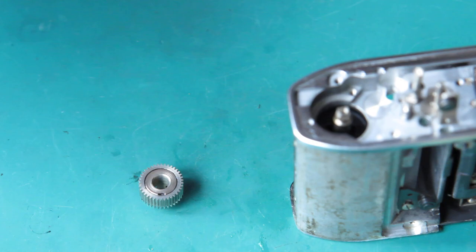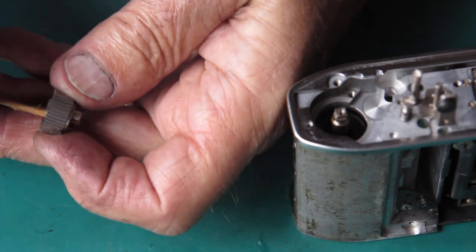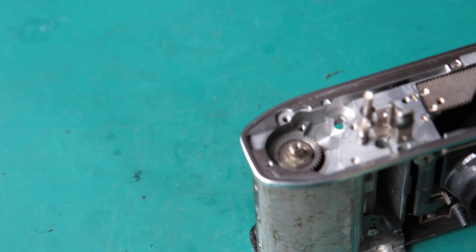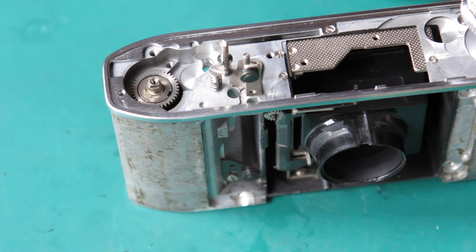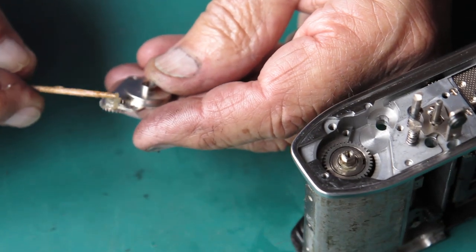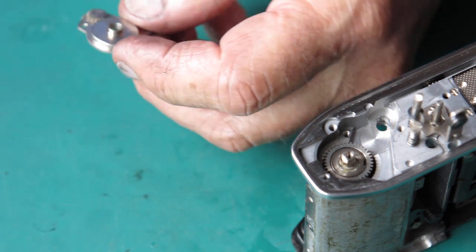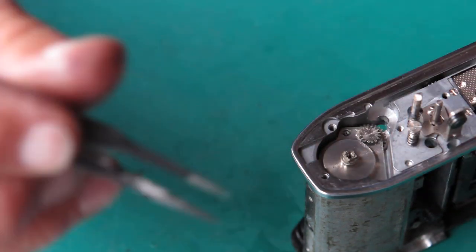That can go in, so I'll lubricate the center with a bit of synthetic grease, drop that over the shaft, and just rotate it so it engages with the slots at the top of the take-up spool. Now there's a guide bush that goes on the top here — it has a little gear on it. I'm going to force some grease into those gears because these parts have all been through the degreaser and cleaner; they're devoid of any lubrication. It sits in there like that.